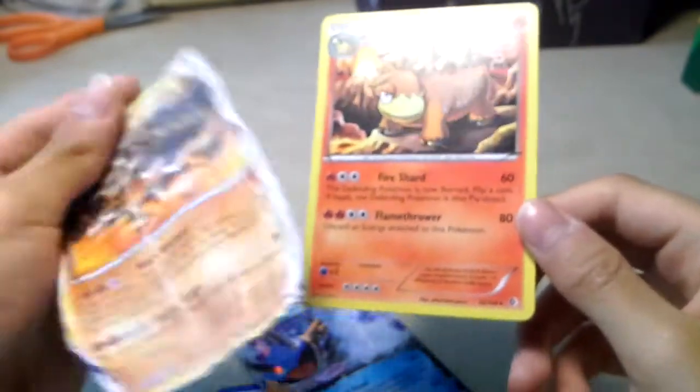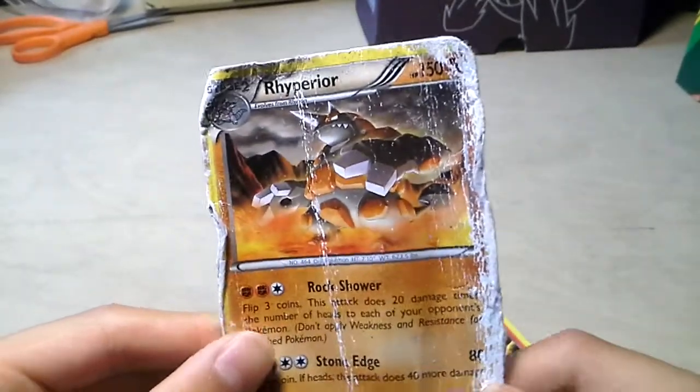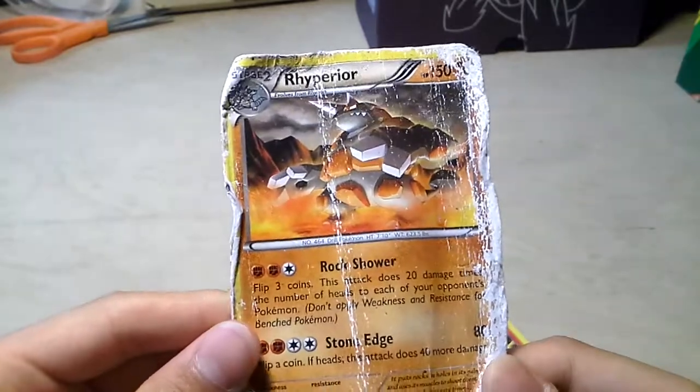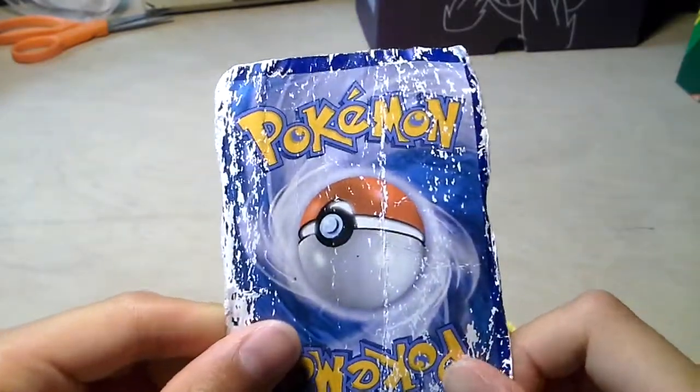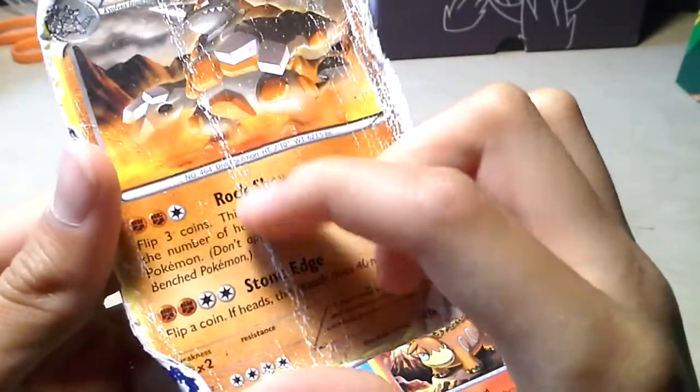Well, forget about that. Normal cards like this — the ones that are not shiny or hollow — will usually end up in this condition when wetted. It becomes really bad. All the text is starting to fall off.